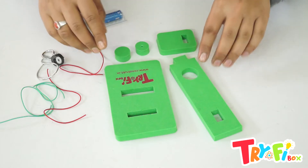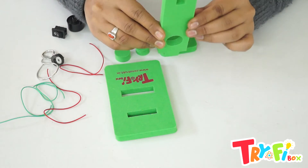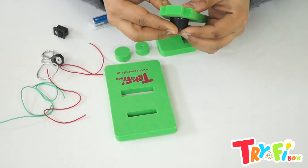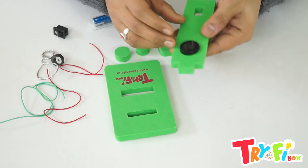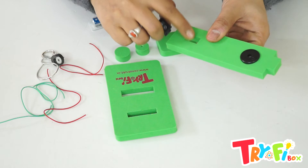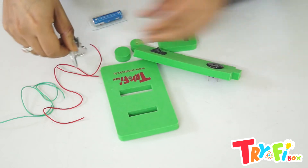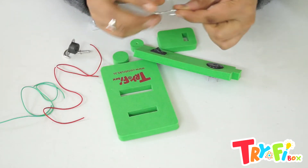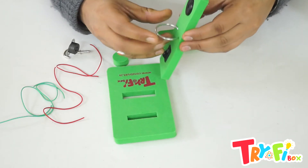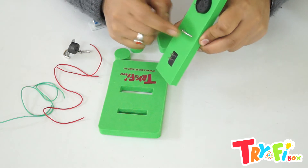Now we will join components to these foam pieces. First of all, take this foam piece — this one is the stand. We will insert the buzzer over here. Next, we will insert the switch on this cut. And the long hook we will insert here, so that the ring part should be on the front side and the hook part on the back side.